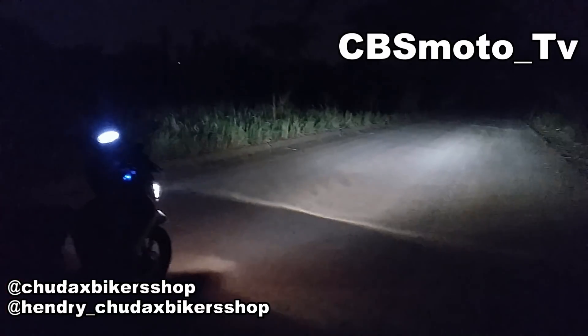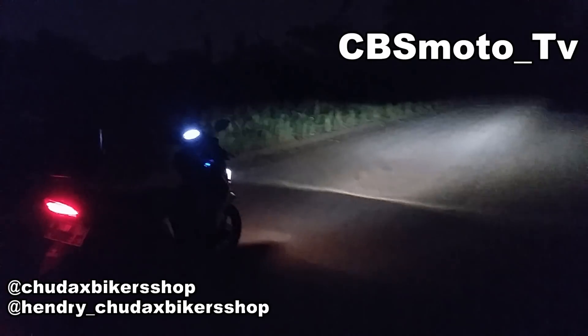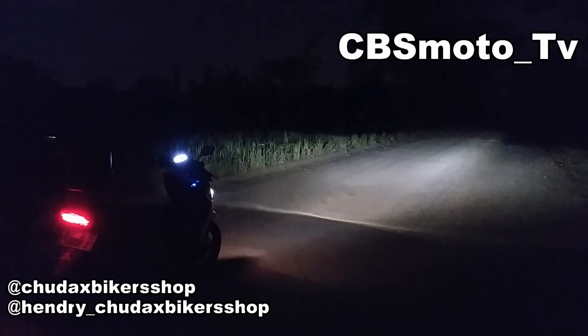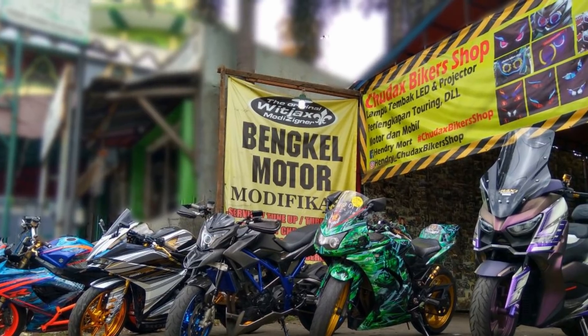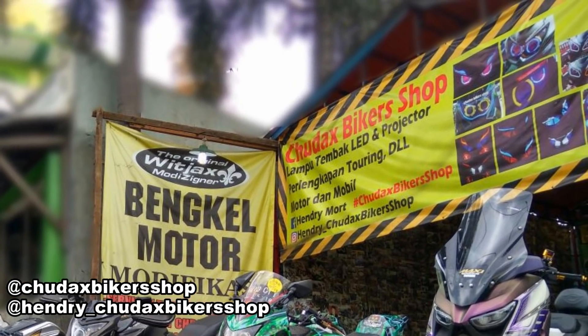Sekarang kita lagi ada di dekat workshop Dax Bikershop, di area proyek pembangunan tol Tangerang–Soekarno-Hatta, lagi ngetes lampu. Untuk gambaran proyektor VRZ, ini satu proyektor yang ada di motor operasional kita — Yamaha Mio. Kelistrikannya full total standar, tidak ada yang dirubah, cuman kita ambil arusnya dari kontak saja, jadi tetap aman. Untuk view dari foto lebih terang dan aslinya seperti ini.